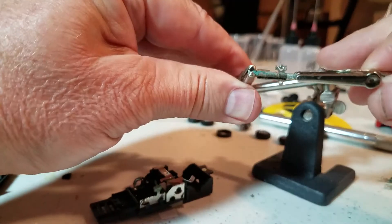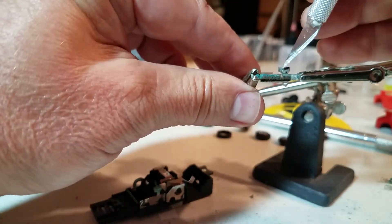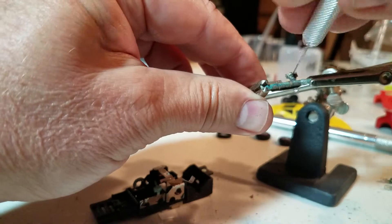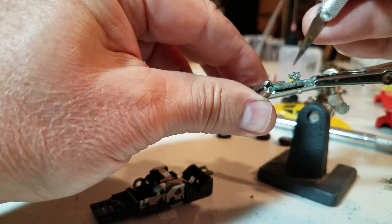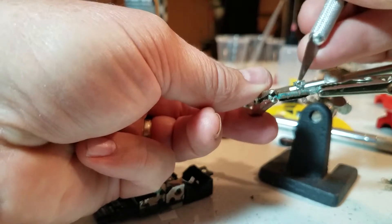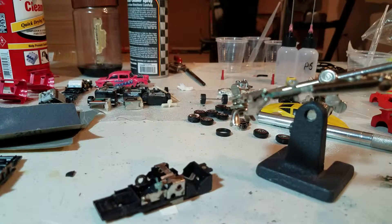I'm going to see if I can clean some of the rest of that off with my blade. Most of it's coming off. Got the little hole left there, so that's good.